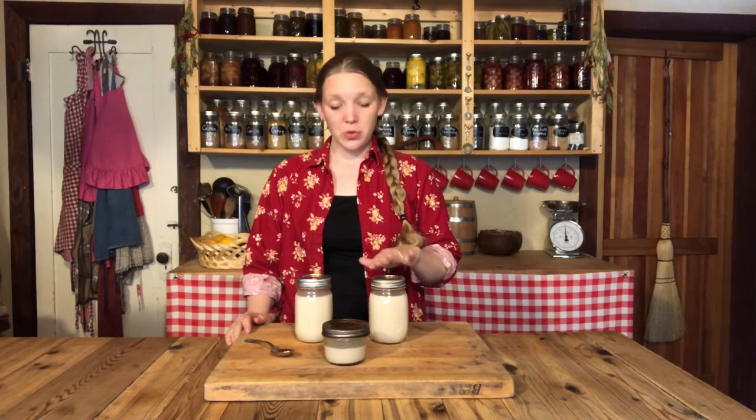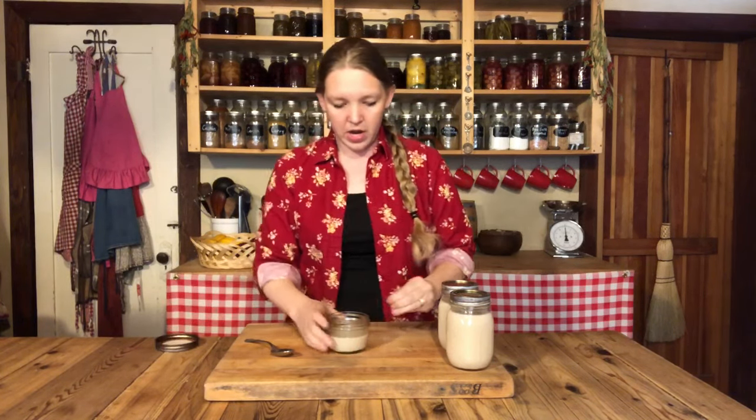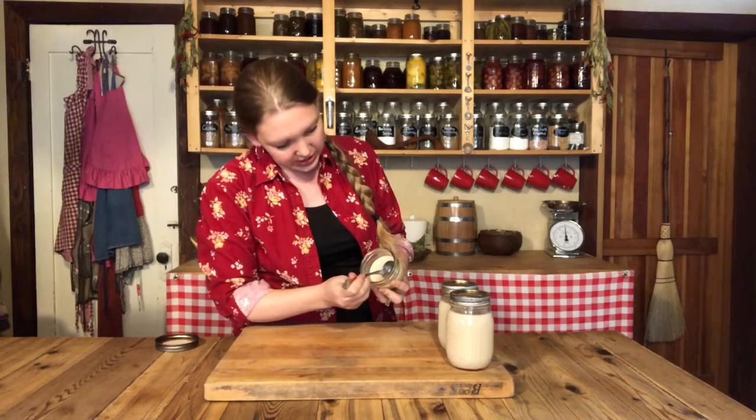This lard has been cooling for about 24 hours and you can see it has turned a very nice creamy white color. The texture is creamy and not completely hard — and that is lard. The smell is definitely a little lardish — maybe slightly porky — but it is not an off smell, not a bad smell, just a light pork smell.